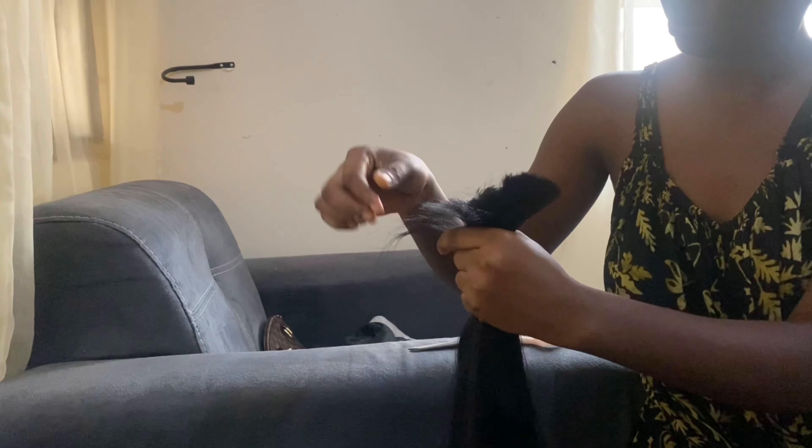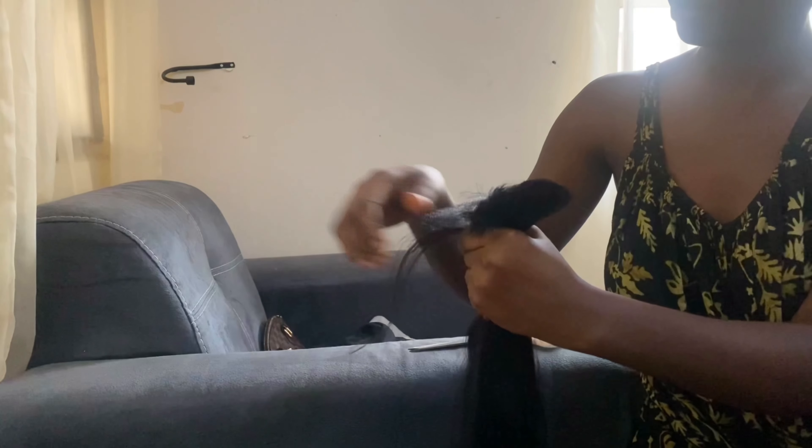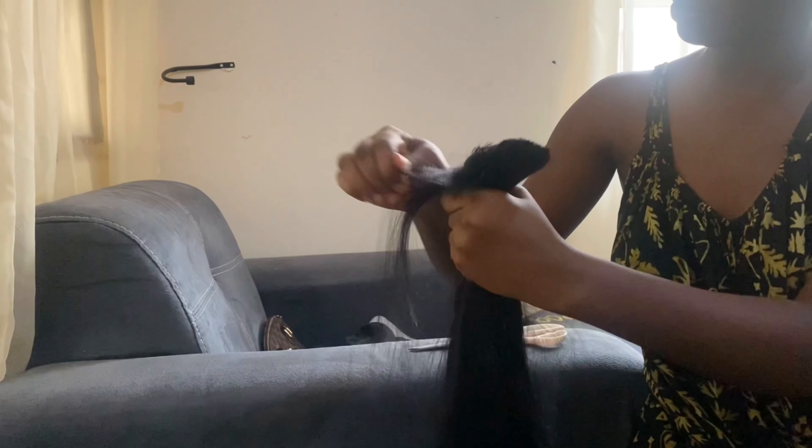After cutting the extension, you're going to have blonde ends, and that's not the look I'm going for. So of course I'll have to pick the ends so it's easy for me to braid and it doesn't loosen up when I'm braiding.